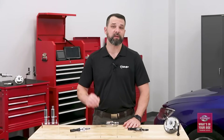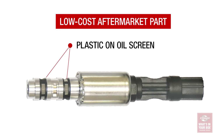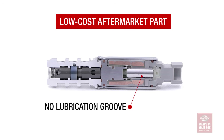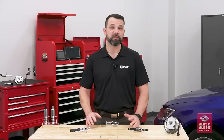Inside the lower cost aftermarket box, you're going to find a part where corners have definitely been cut. On this example, the internal shaft is plastic, meaning it can easily break or crack. There's also plastic on the oil screen, which over time can come apart and clog the screen. But probably the biggest downside in this solenoid is that there is no lubrication groove inside of the solenoid. This can delay the response time of the solenoid and lead to a premature failure.